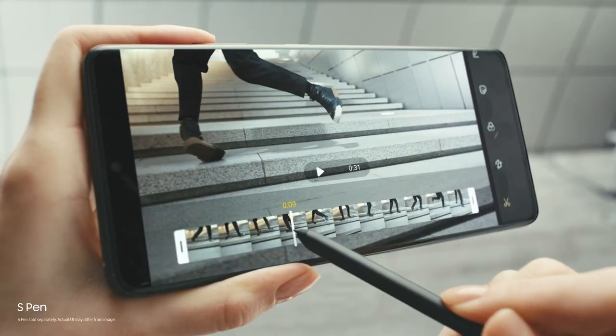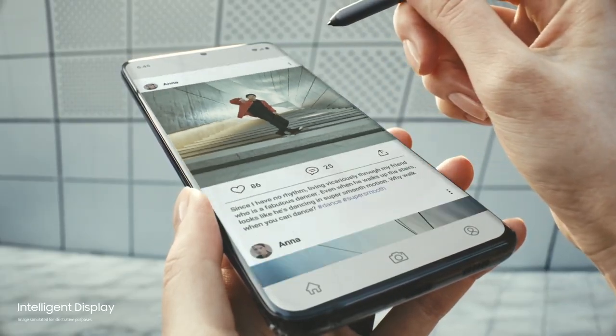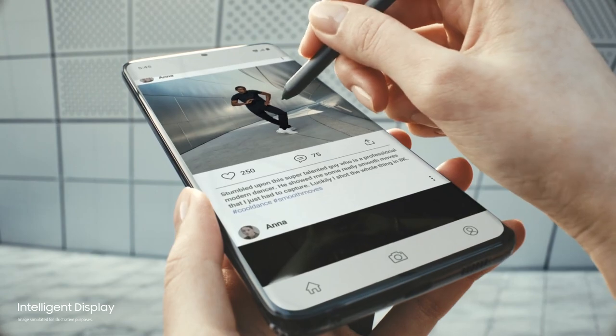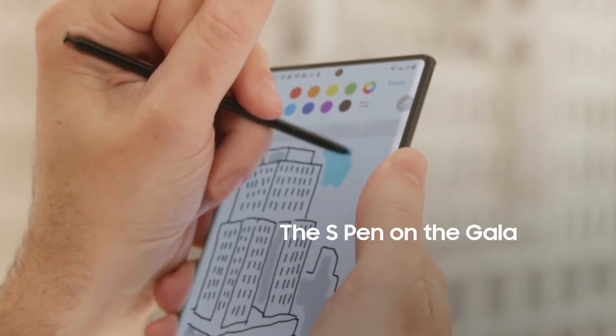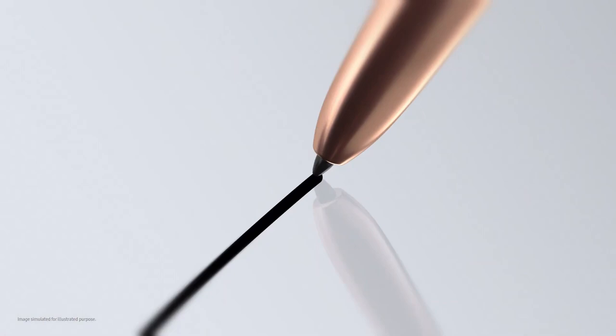You also get S Pen support on this device — you don't need a Note to use the S Pen, but it is an additional separate purchase. It really depends on whether you use the S Pen enough to justify getting it here, especially if you already have one with a Note. Those are the two additional features that come with this device.